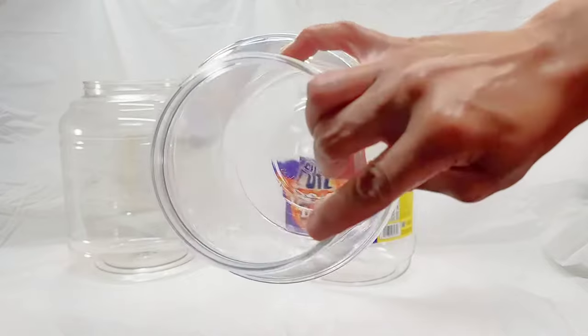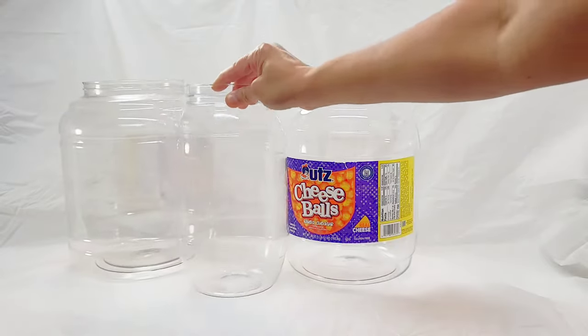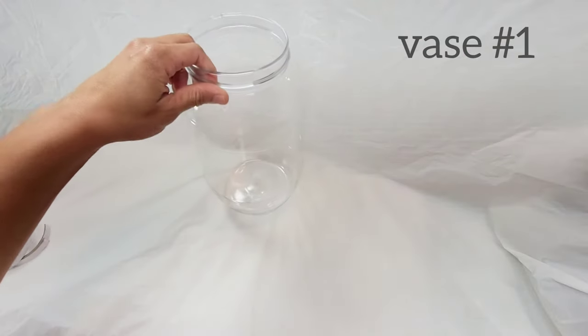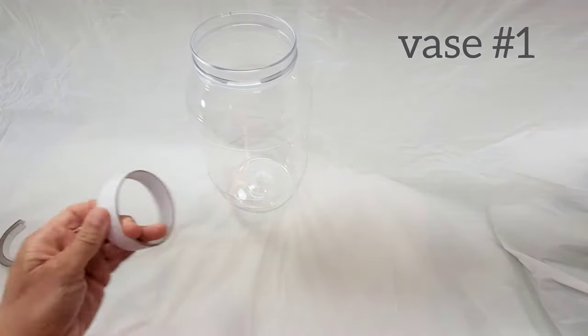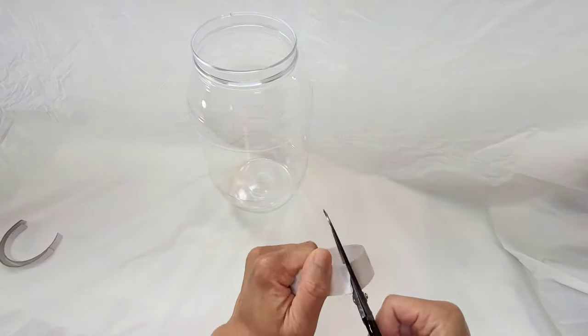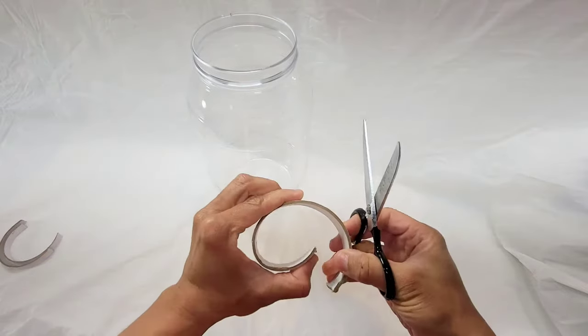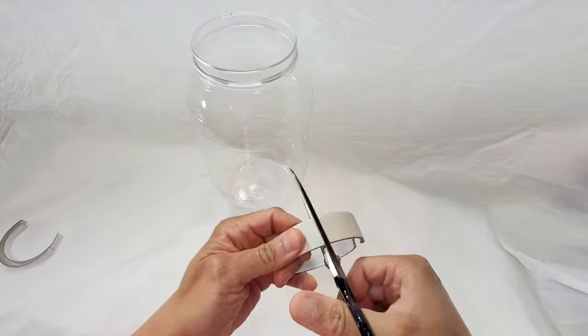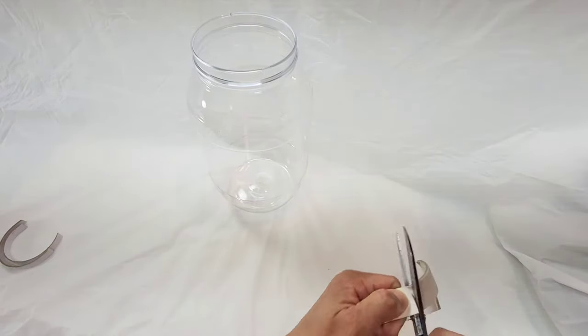This is not a required step, but I remove the labels from mine because these jars are large and you will be able to see inside of them. I'm going to be demonstrating five different paper mache vases in this video, showing you techniques based off of the two biggest paper mache methods: the paper strip method and the paper pulp method.